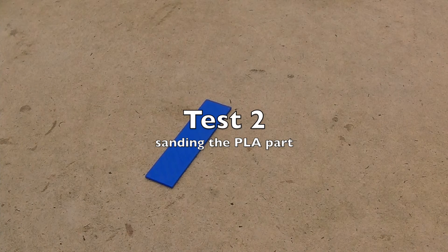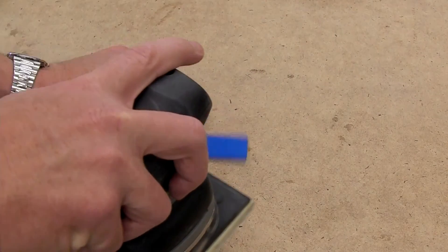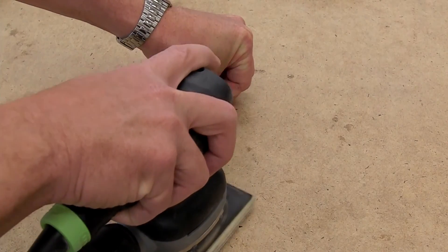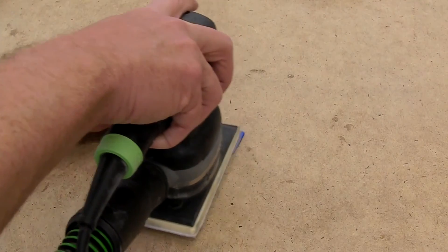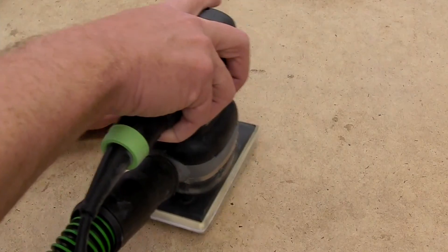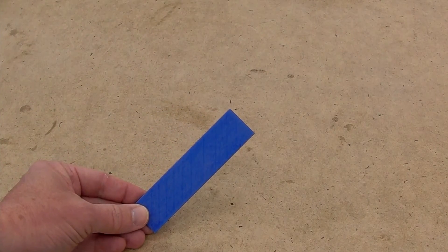Kyle actually sent me two examples, so I decided to try again, this time sanding the surface. There it is — sanded with 180 grit sandpaper.